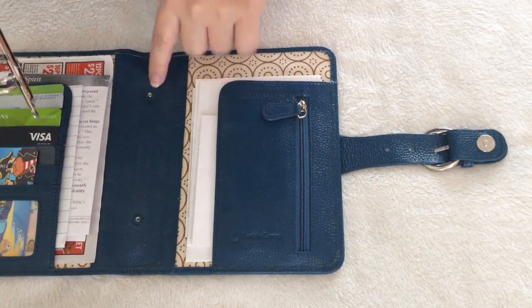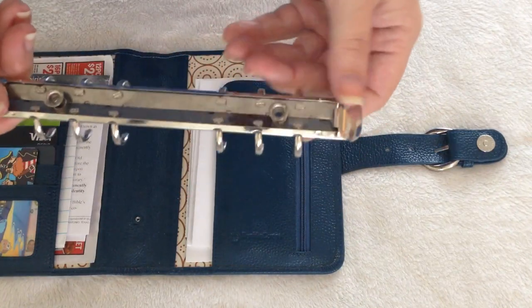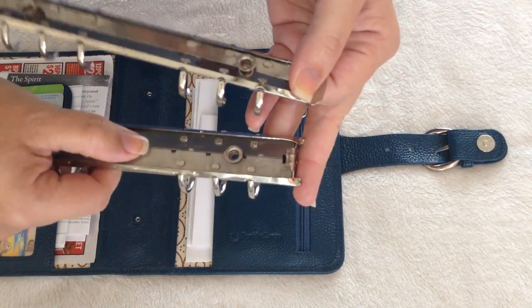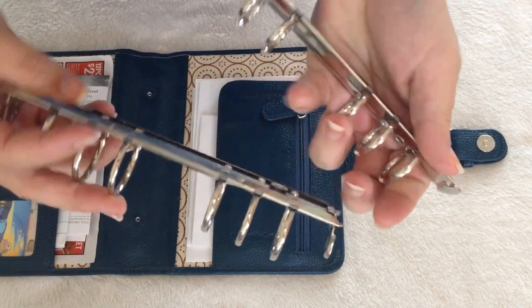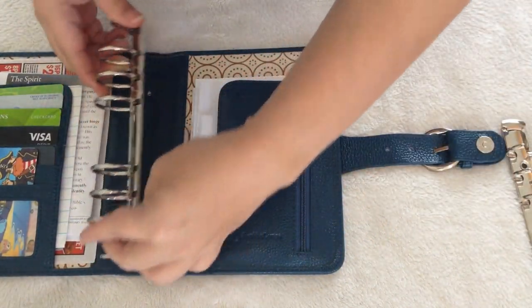Okay, and it seems there's already like a screw in there. So that was really easy to take out. And it basically looks the same as the larger ones. Okie dokes, that was easy enough.